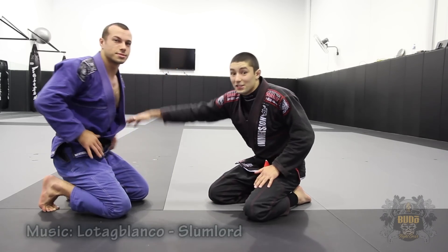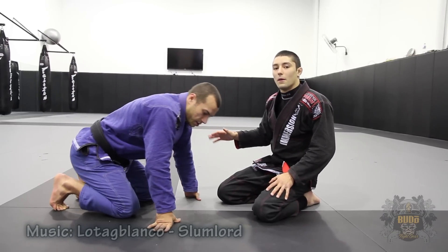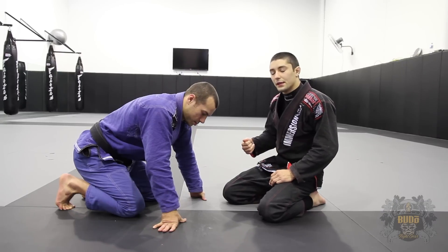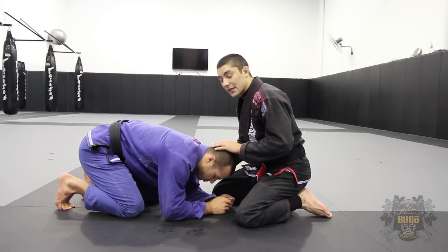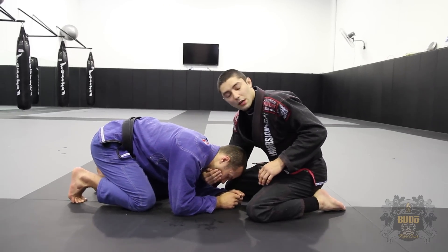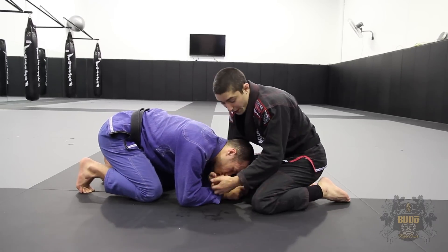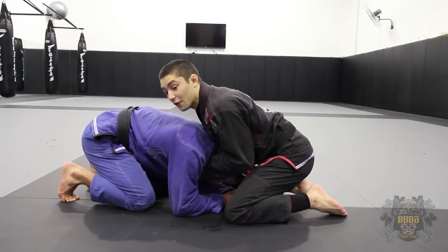Hey guys, Dave Maranakis, Locky Giles. Just going to show you guys a follow-on technique from the guillotine that we did the other week. So this time we're going to look at a different scenario where we're starting again in the turtle, where I've managed to get Locky's chin strap here, I've pulled his head into the middle, I've joined my hands to my 10-finger guillotine and I've tried to go for this one.